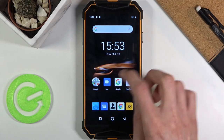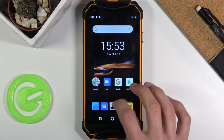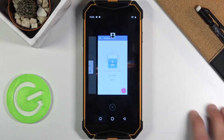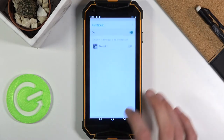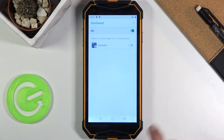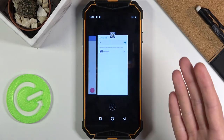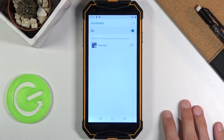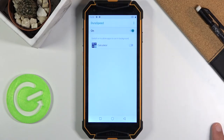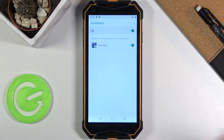What Dura Speed does is basically terminate apps that are running in the background. So if I open up something like Chrome, contacts — when I go back to settings, the settings app still has full performance, while the apps in the background like contacts and camera are basically turned off and will have to reload when you interact with them again. If you check an app on, it will not be terminated when it's in the background.